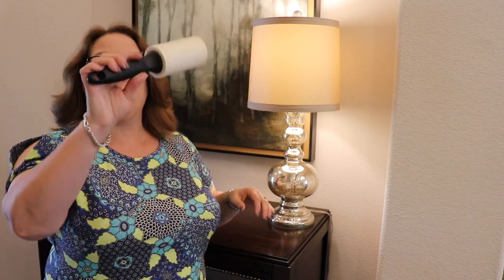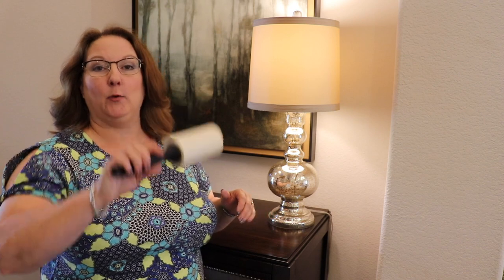I like to use the lint roller going in the same direction, especially on fabric, where it'll kind of stick — so it helps to go in one direction. I like to get the tops and the bottom of the lamp as well. You can also go around the inside of the lampshade to make sure you're getting the dust off the inside too.